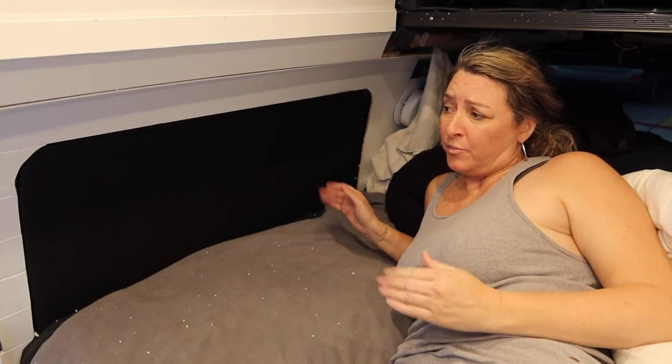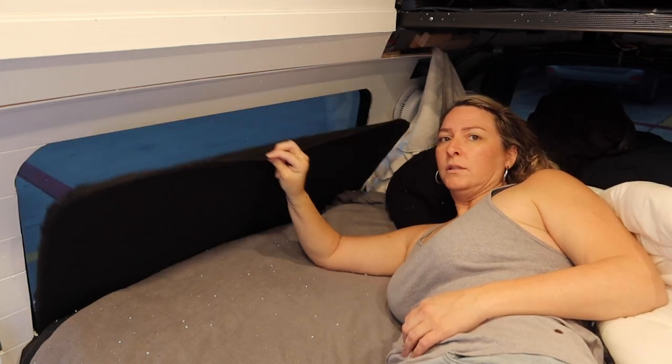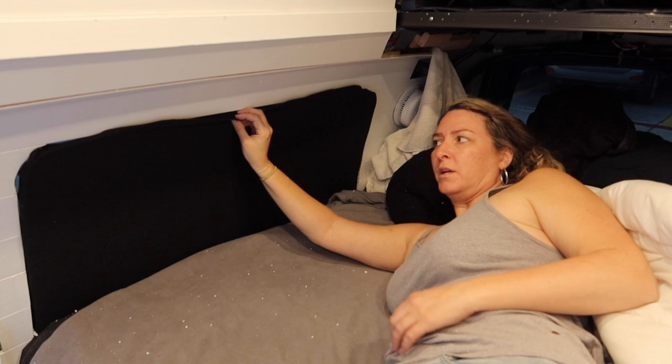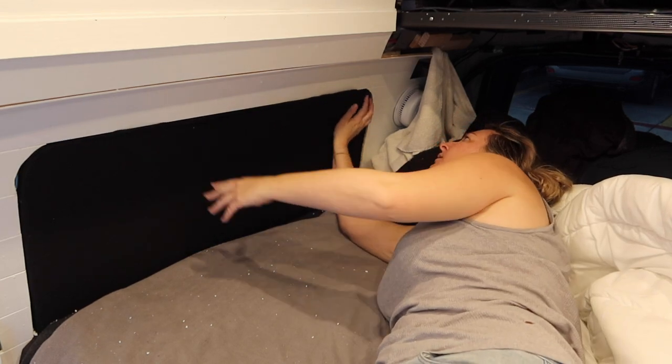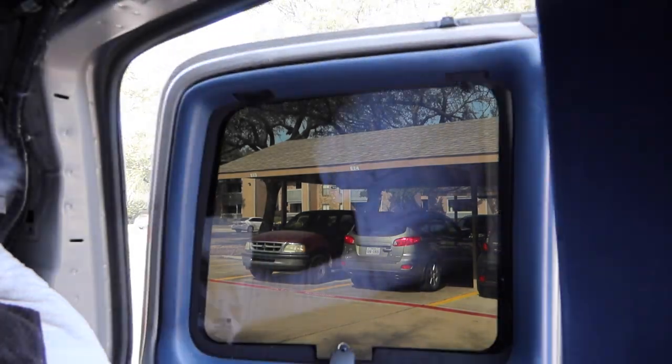Not gonna lie, it's a little bit big on the sides, but I don't care because it fits in there. If I want to pull it out I just use the little tab I made. Two down, four more to go. The one by my bed I'm just going to leave, because I lay my head on that side and I don't feel like pulling it on and off every time.